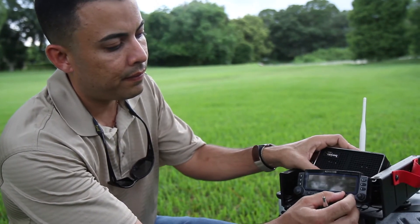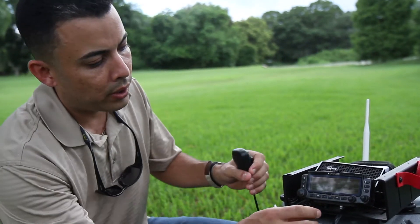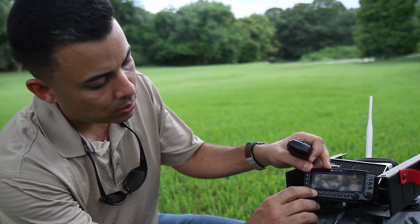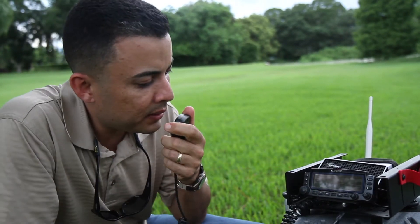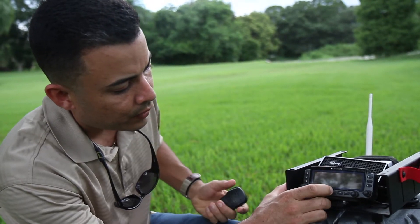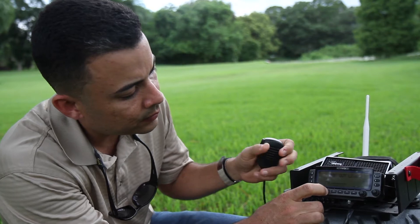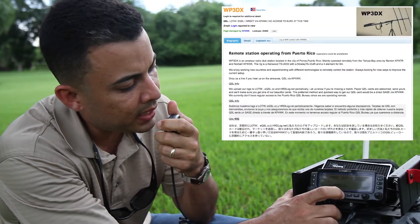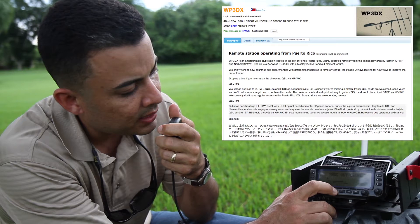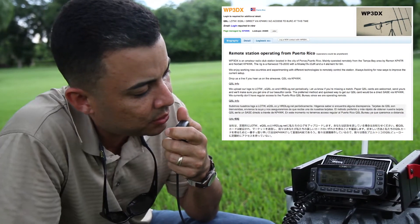Looking for a clean frequency. Running 100 watts. Is the frequency in use? Is the frequency in use? Hello, CQ, CQ, CQ — this is WP3DX, Wiki Papa 3 Delta X-Ray, QRZ.